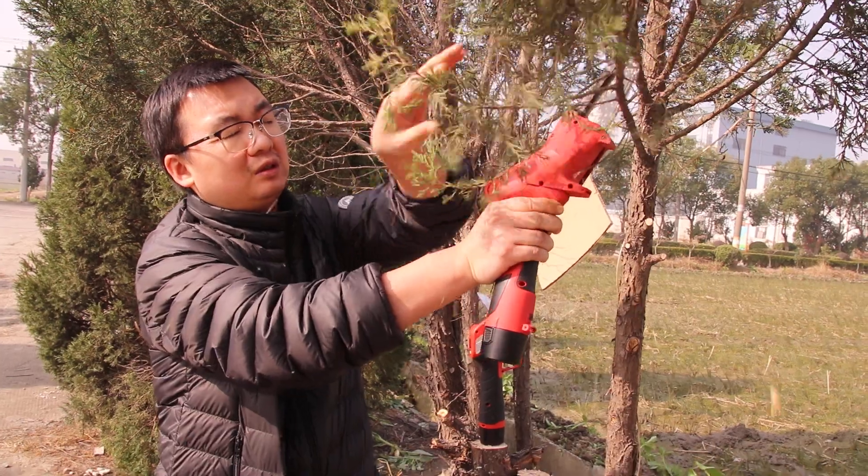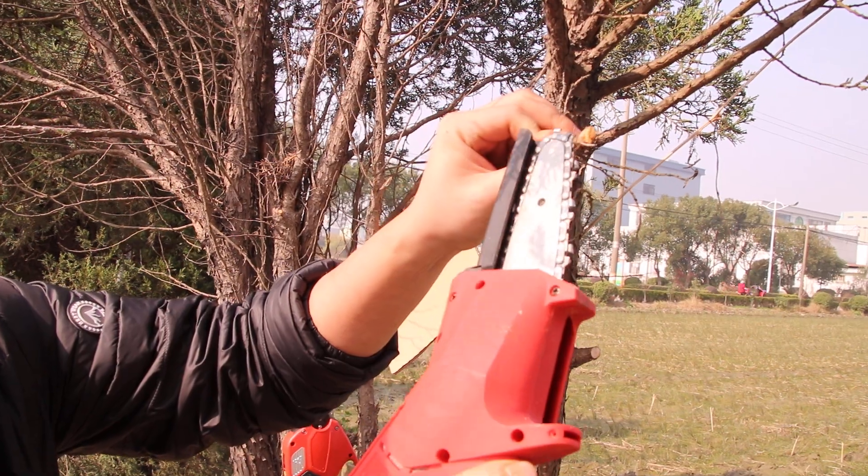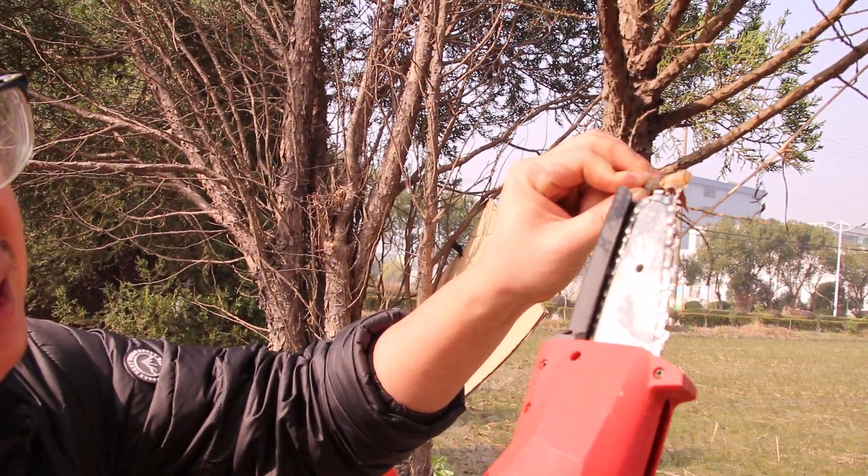I'll show you. You see, if you have small brush and use the chainsaw, you will be cutting like this. This is not good.